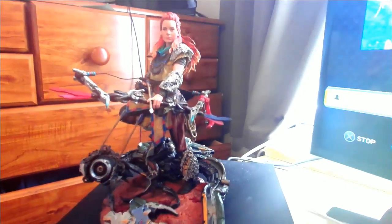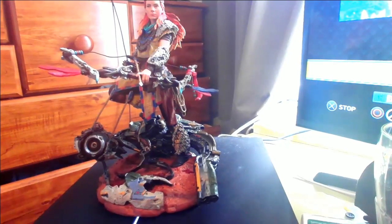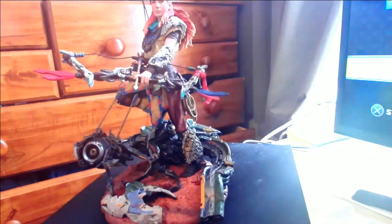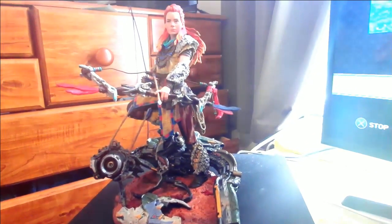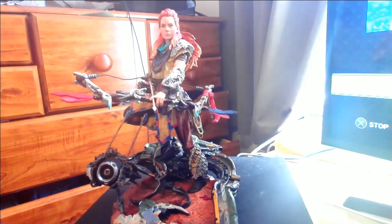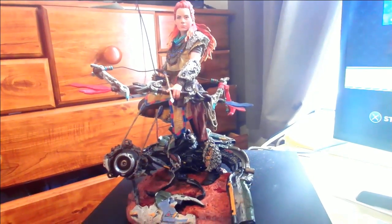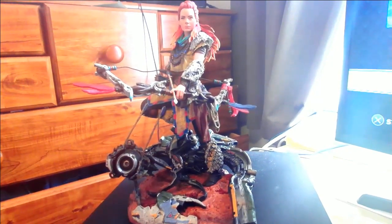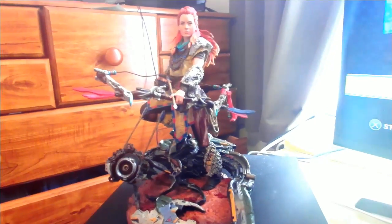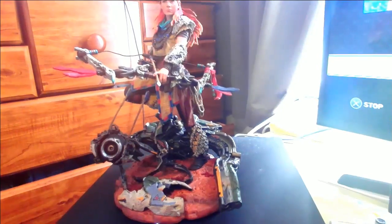Really good quality — you've got the hair sort of wavering in the back of the statue. All around really impressive stuff. Well done Guerrilla, well done whoever made the statue — I'm really impressed.